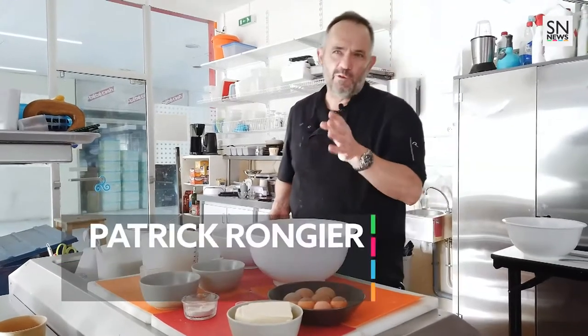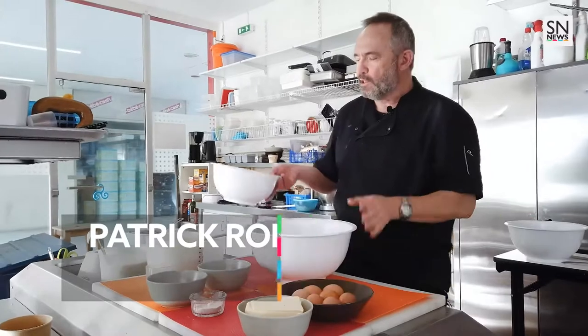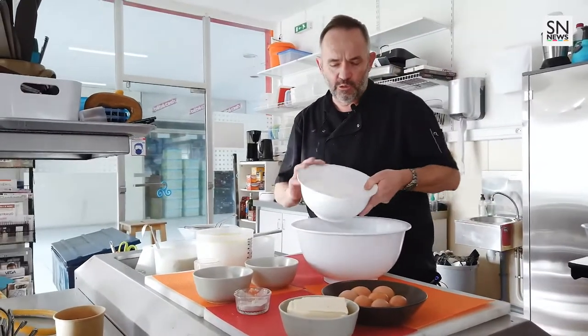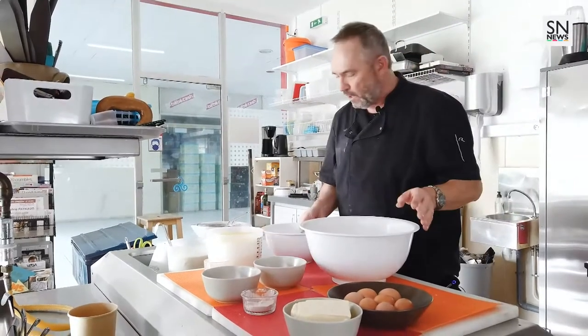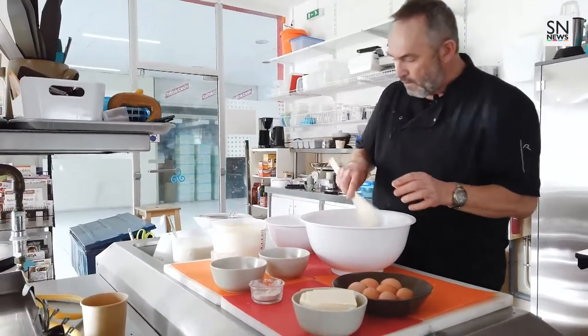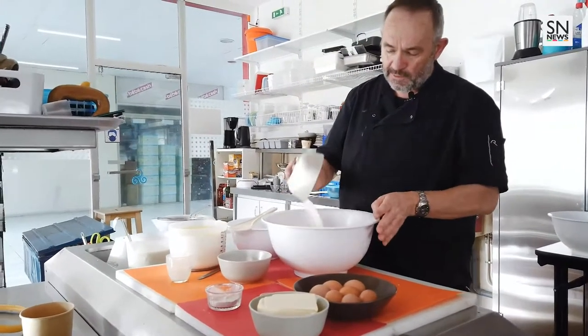Voici une petite recette pour véritablement réussir les crêpes. La première des choses que vous allez faire : là j'ai un kilo de farine blanche, la type 55, vous la trouverez dans tous les commerces. Et puis je vais y mélanger mon sucre. Donc ici mes proportions pour un kilo, j'ai 200 grammes de sucre.